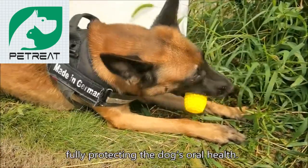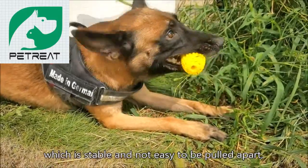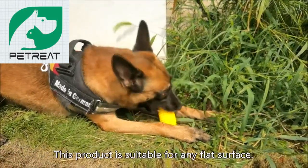Effectively removing residues, dirt, and dental calculus, fully protecting the dog's oral health. The large suction cup has strong absorptive capacity, which is stable and not easy to be pulled apart, so that the dog is more interested to interact with the product.